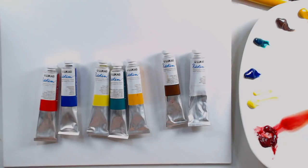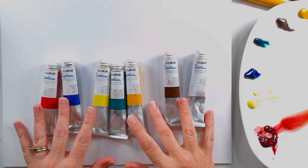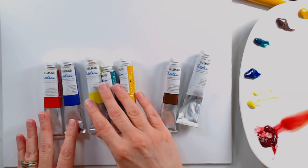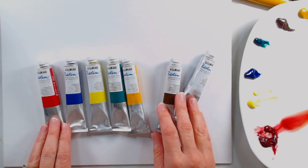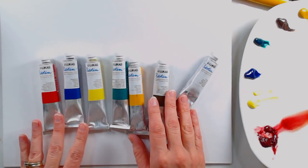Hi there, Lindsay here, the frugal crafter. Today we are going to paint a lovely bouquet of peony flowers, and the colors I'm using today are from Lucas, and they're available at jerrysartorama.com. They're our sponsor today, and I will put a coupon code in the video description in case you're gonna do some shopping so you can save a little money.